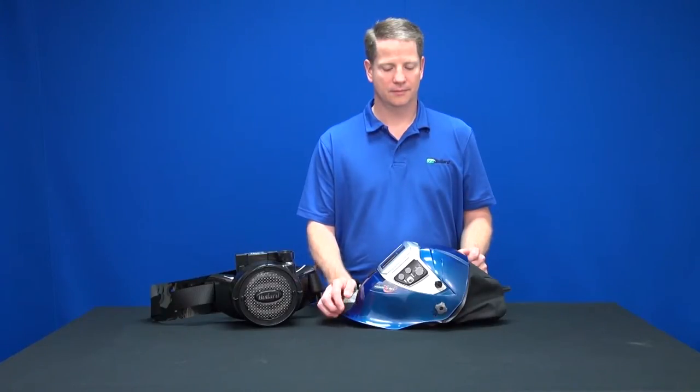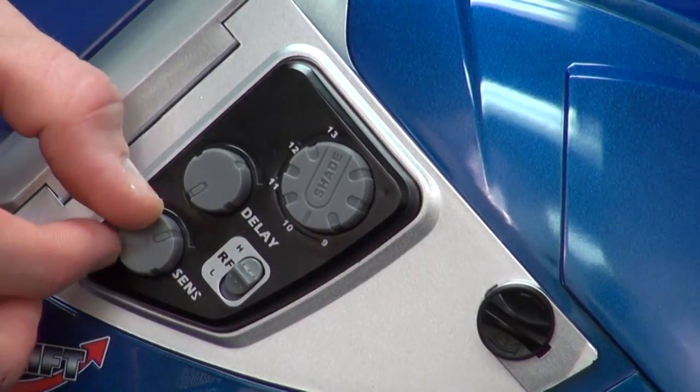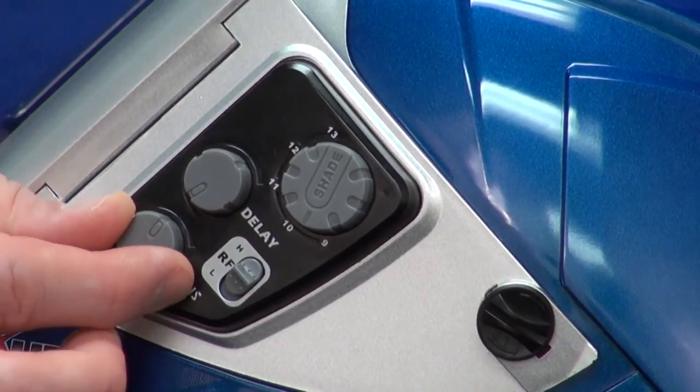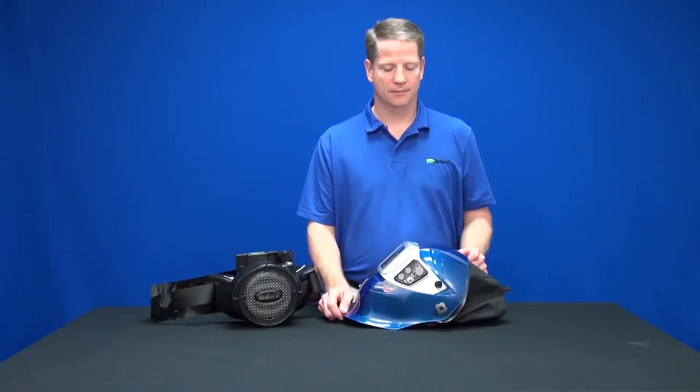The knob just below the delay knob controls the sensitivity. The higher the sensitivity, the less light is required to make the ADF activate. Conversely, the lower the sensitivity, the more light is required to make the ADF activate.